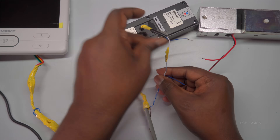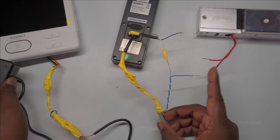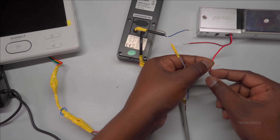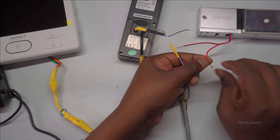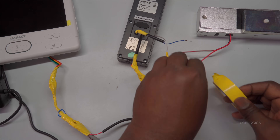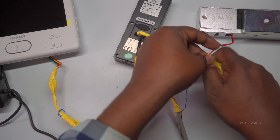Next, focus on the CAT6 cable's blue pair, which includes the blue wire and the white-blue wire — these are designated for powering the electromagnetic lock. Assign the blue wire as the positive voltage line and connect it directly to the positive output terminal of the indoor system's power supply. This ensures the lock receives the correct voltage when activated. The white-blue wire will serve as the negative line; connect it to the door station's common (COM) wire, which acts as the return path for the power. Ensure this connection is secure and thoroughly insulate it with electrical tape to prevent accidental shorts and maintain system safety over time.